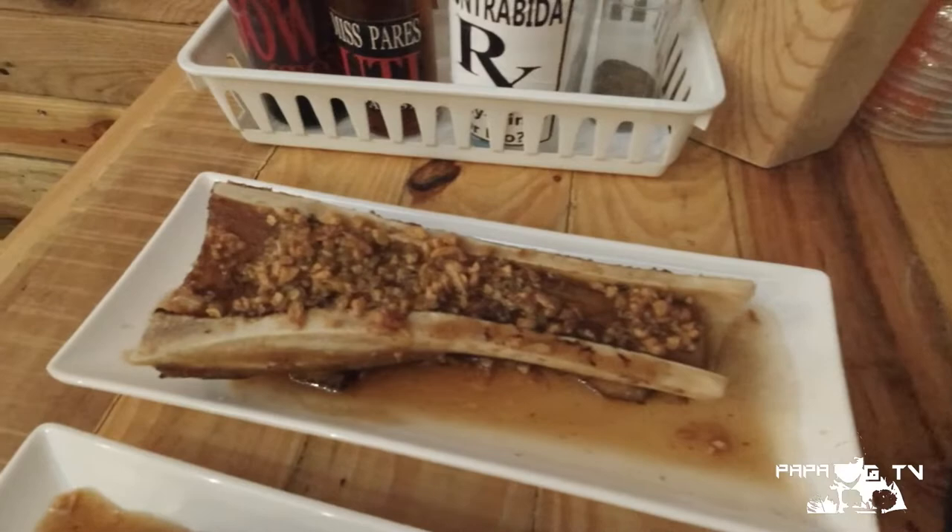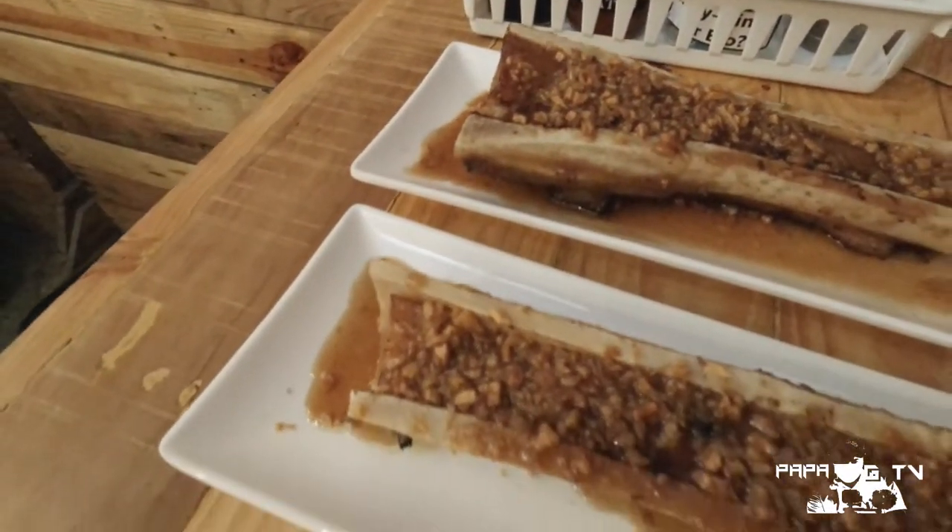This is a bold statement — probably this is the best pares na natikman ko dito sa Imus Kabite. So try naman natin yung bone marrow. This is well torched and medium size.